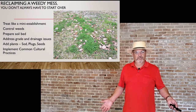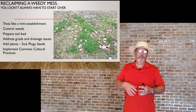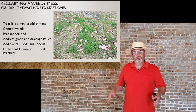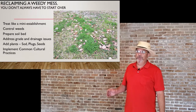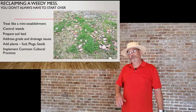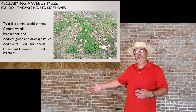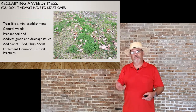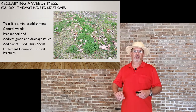If we get photos of a weedy mess, not all hope is lost. If there's a little bit of grass left, you can cultivate it and work with it — treat it like a mini establishment. First, control weeds. A lot of us find that when we put out a weed killer, most of the lawn dies, which means most of your lawn was weeds. Once you kill off those areas, determine if there's enough grass to fill in or if you need to add seed, sod, or plugs.